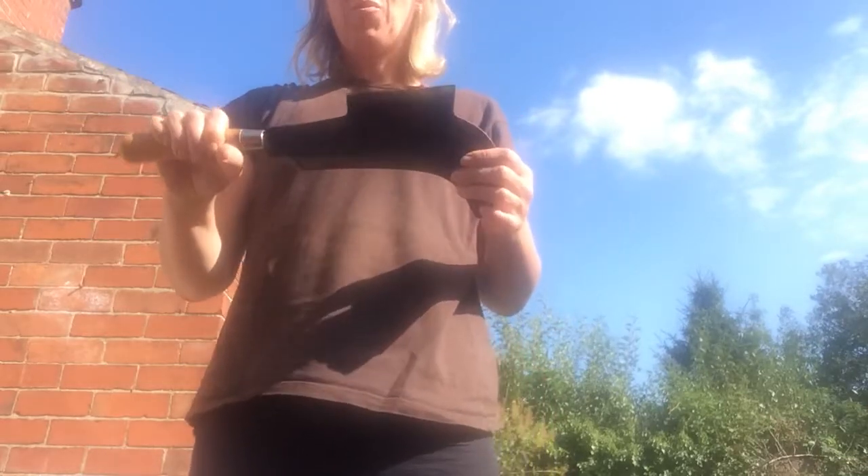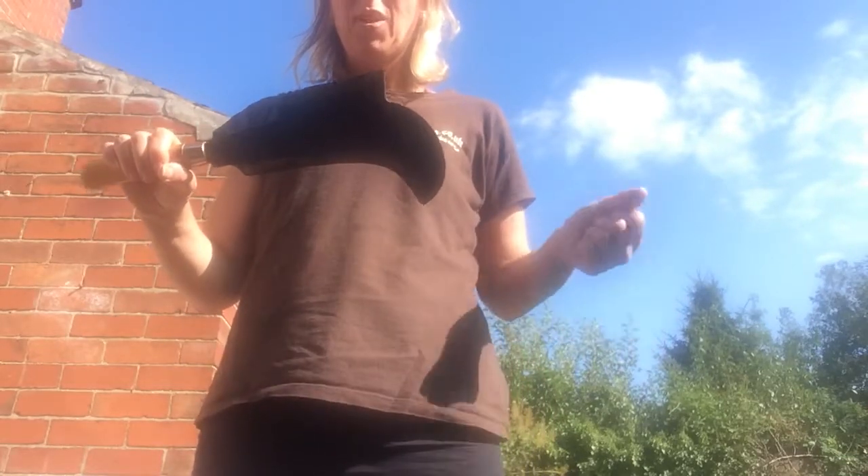You have a cover on your billhook which you unclick and take off. When you're finished, pop it back on and fasten.